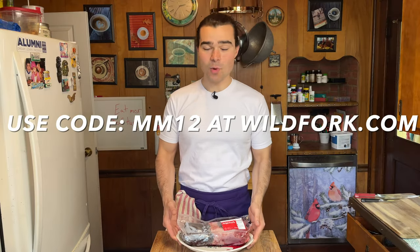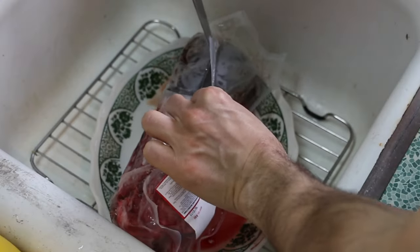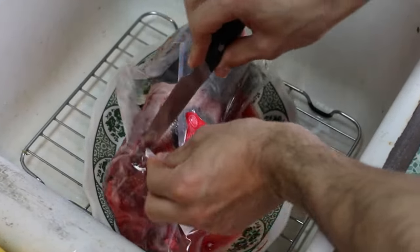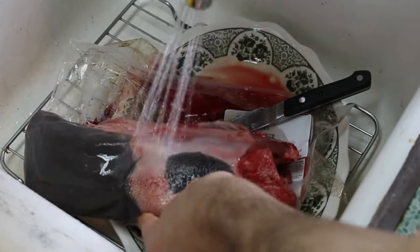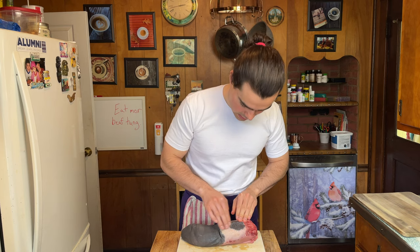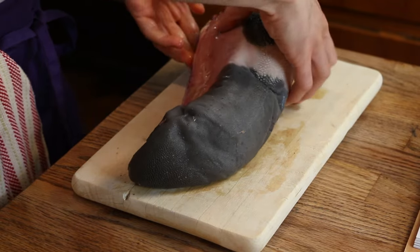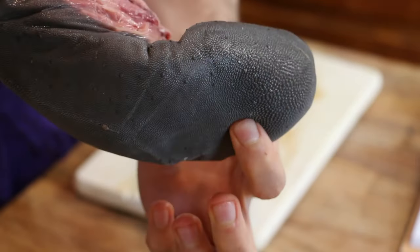We have our beef tongue. Let's crack this open and bring the camera over. Quality, quality plastic. Oh my — yeah, that's a tongue right there. I've never touched anything like this. It is so rough, it's really alien-like, not gonna lie. But it does kind of just feel like a hunk of meat. There's a weird tendon thing going on right there. There's the tip of the tongue — it's a nice texture. We're gonna simmer this thing.